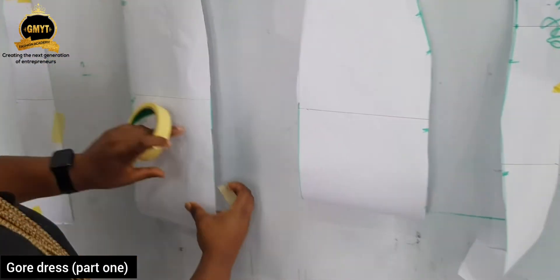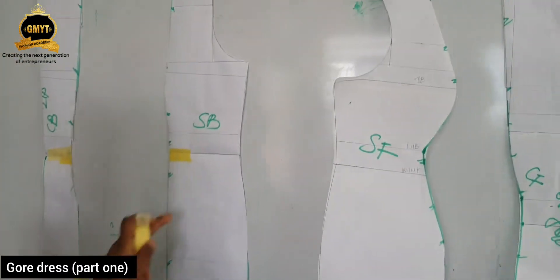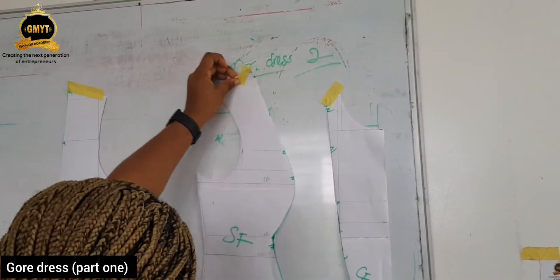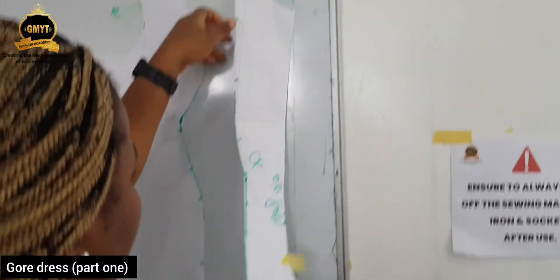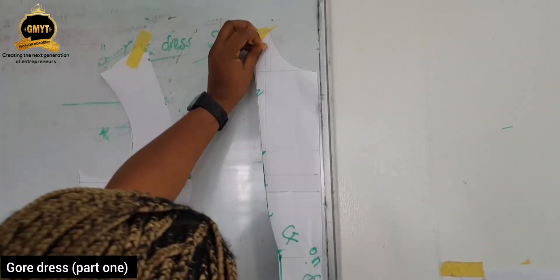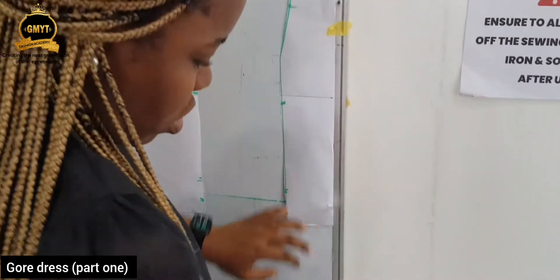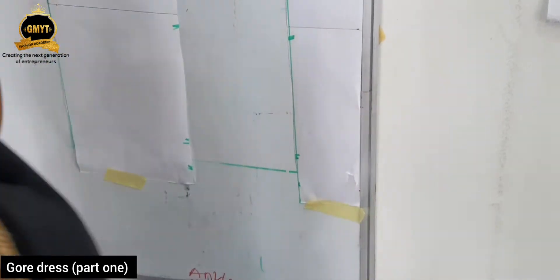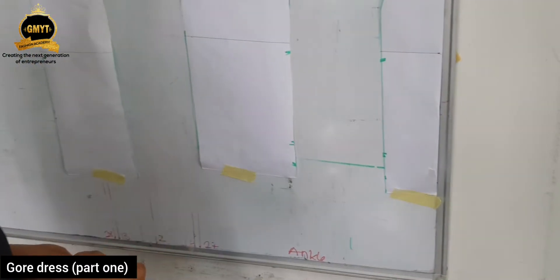Now you see why we need to label so you know all the parts. This is my center back, this is my side back, this is the side front and center front. Remove your center front. So we're done cutting out. Now to add the gore part to it.